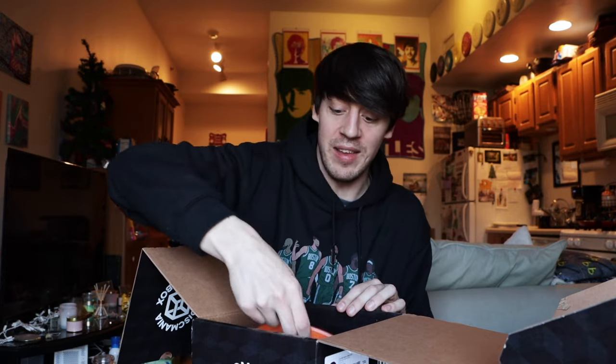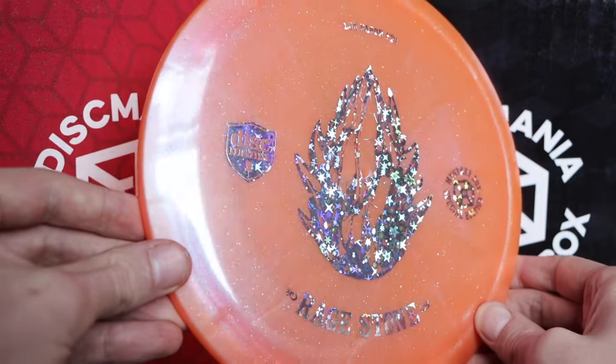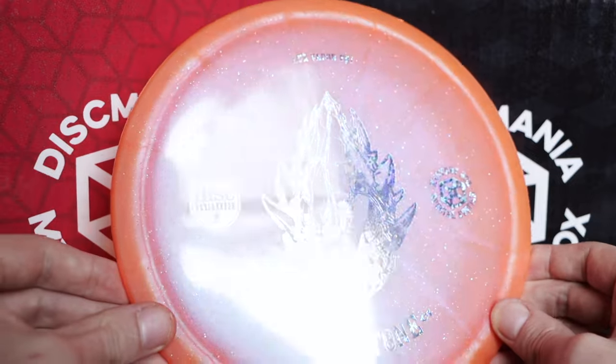In the first mystery box there was no disc under the flap, but in this box there is one, and it is another stone. Now we have six stones opened between these boxes. At the time of filming I checked Discmania's website — you can still purchase red and black boxes for $99 each, or a bundle for $189 for two, saving $10. These stone discs are just really, really well done. The last stone of the black box is a Rage Stone, which is a Lux Vapor FD1 in an orange kind of metal flaky plastic.